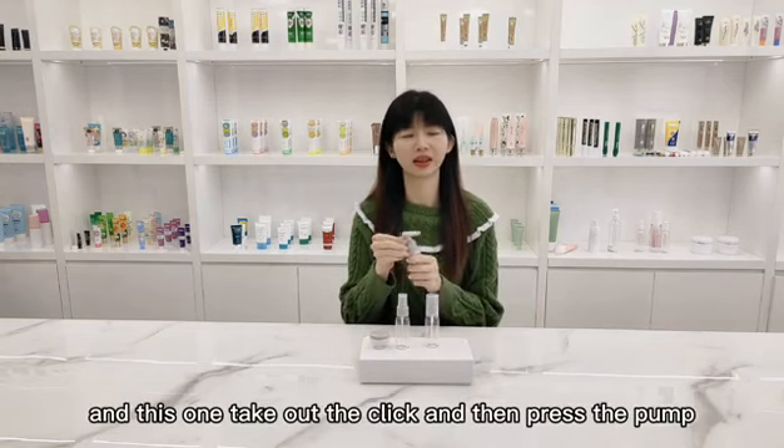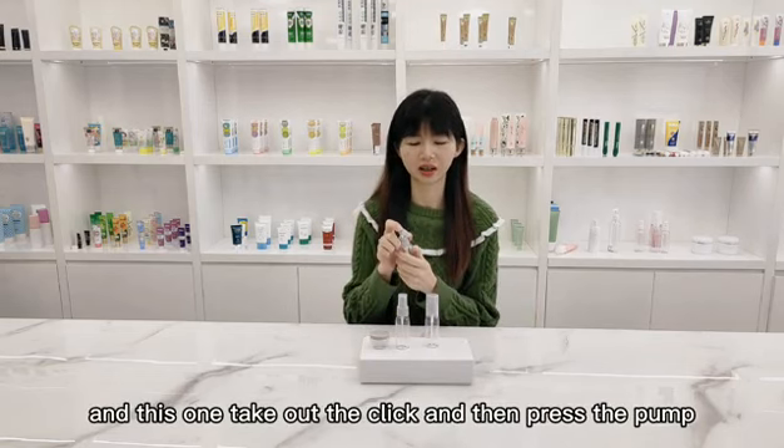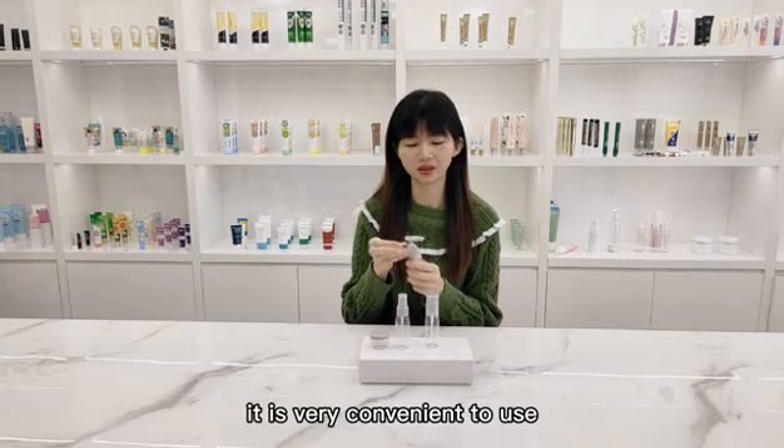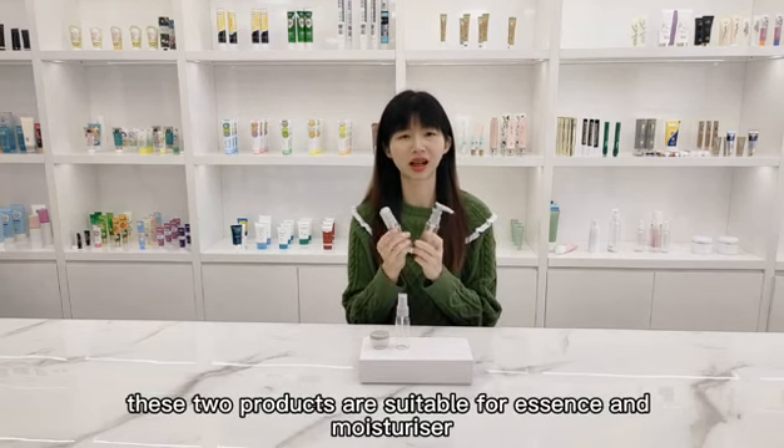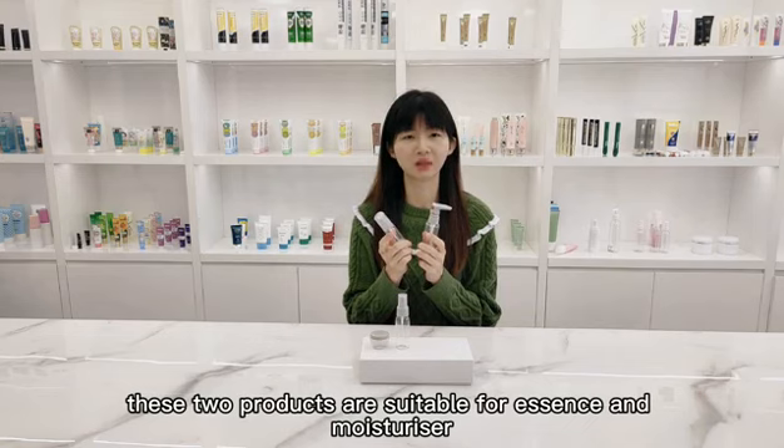And this one — take out the clip and then press the palm. It is very convenient to use. These two products are suitable for essence and moisturizer.